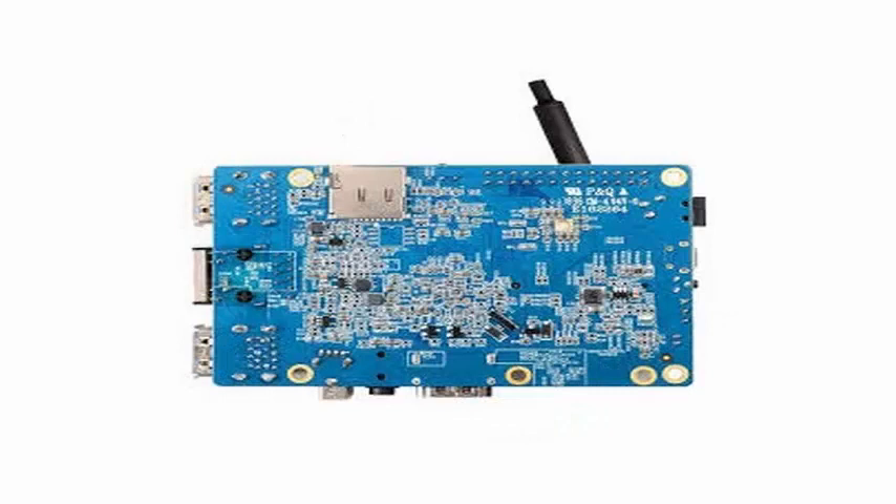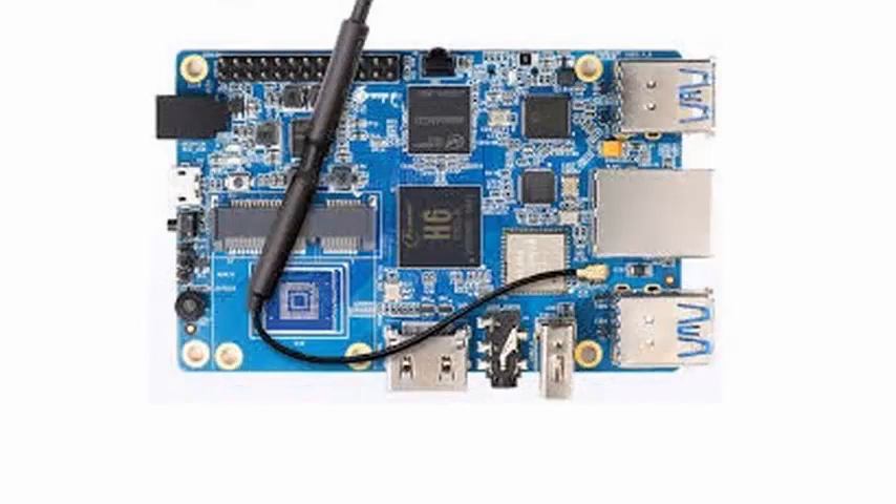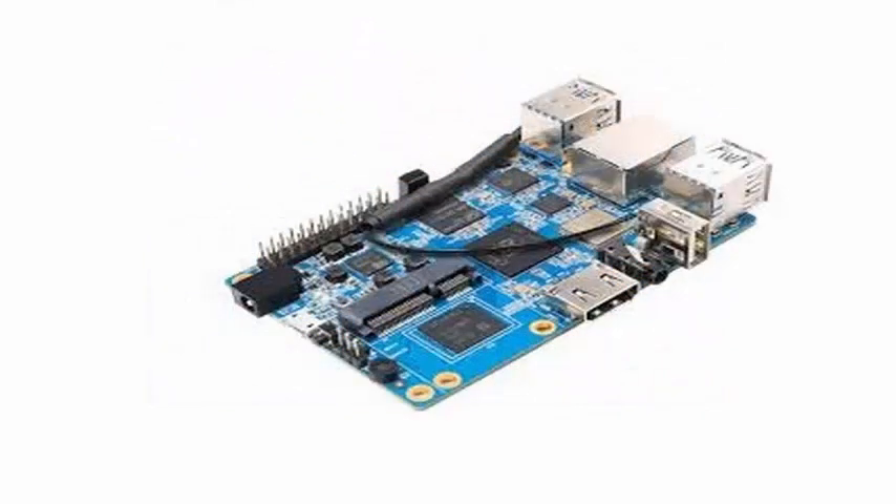The board measures 90x64mm and weighs 75 grams. The Pi 3H6 can also be expanded with a PCIe card and is compatible with Android 7.0.